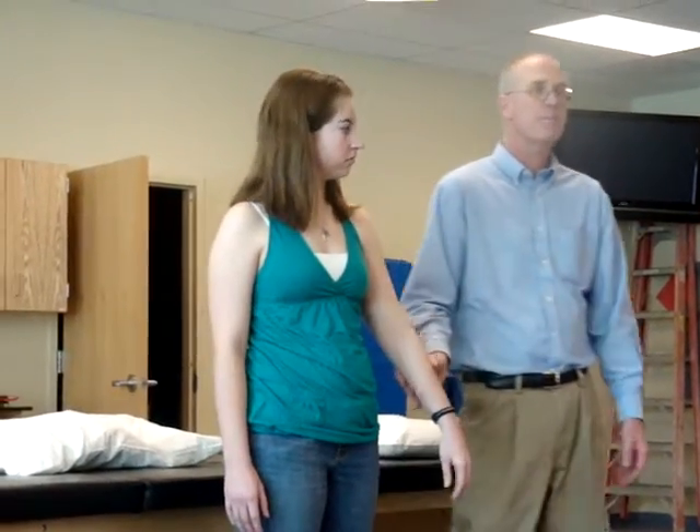All of you are going to feel some tension, maybe a little discomfort, but it's frank, sharp pain when you have a true positive finding. When you put the arm back, that concludes the test.